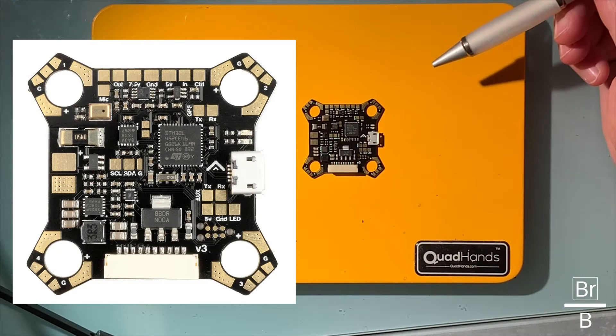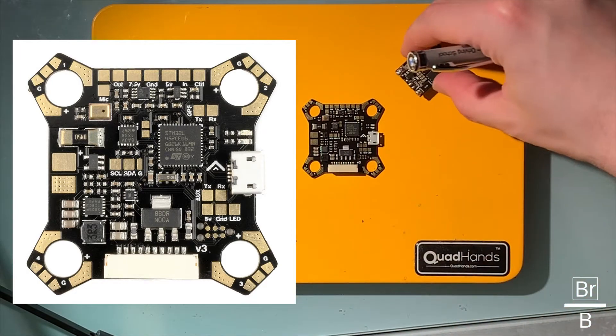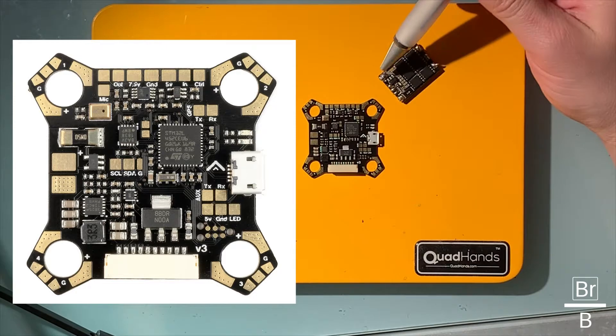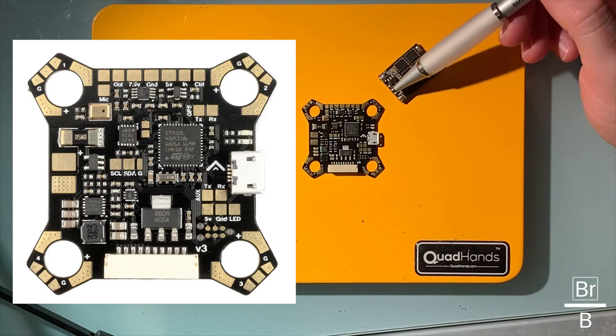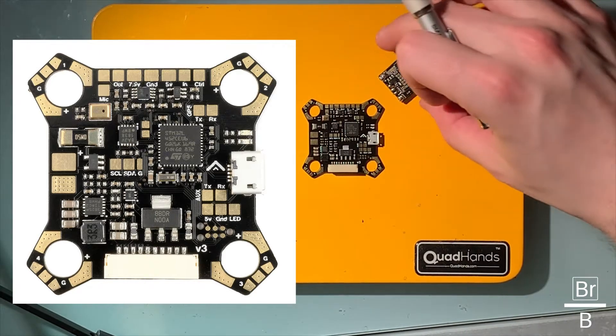This is intended for individual ESCs — like this one, for example. This is an old 24-amp KISS ESC. There's a positive and a positive, a negative and a negative, and then it goes ground, telemetry, and then motor signal or output.